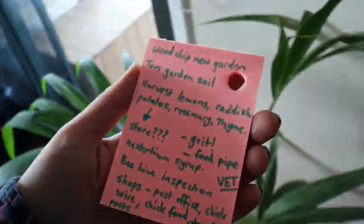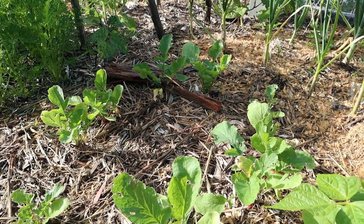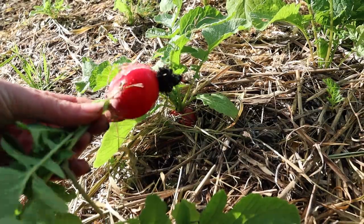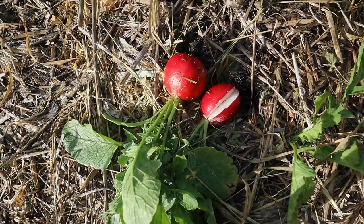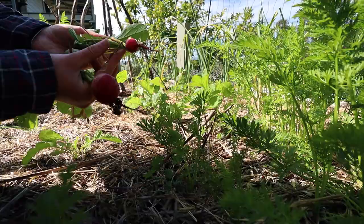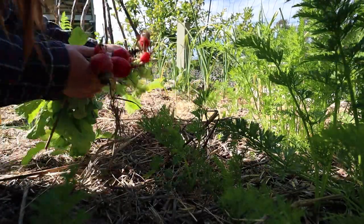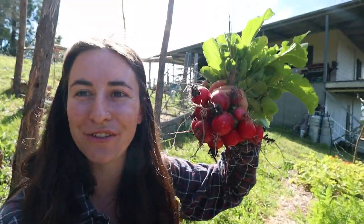I don't think my list of things to do has ever been this full. Most of these little radishes are either done or overdone — just like this one that has split from either too much water or just too much growing — so I think I'm going to pick the last of the radishes here. Plenty of delicious radishes for our salads.